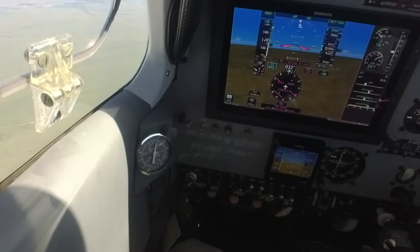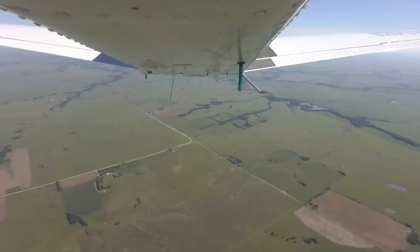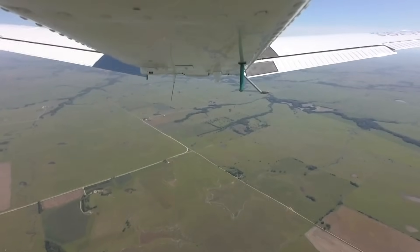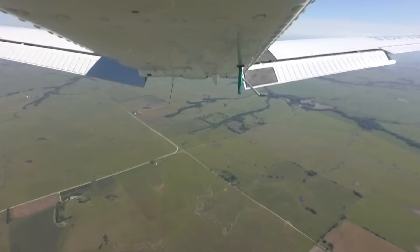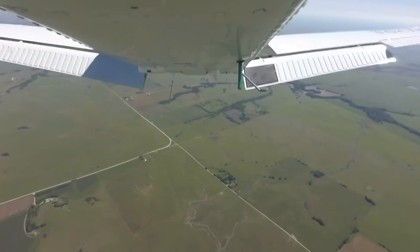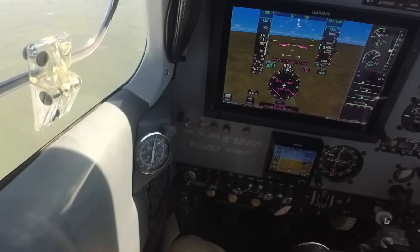Alright, 120 knots. Now I'm going to repeat the test by extending full flaps. Gear is up, full flaps coming down. We'll see what the drag effect of the full flaps is relative to the gear. Of course, we'll have some pitch change — the autopilot's bringing it back up to level flight.